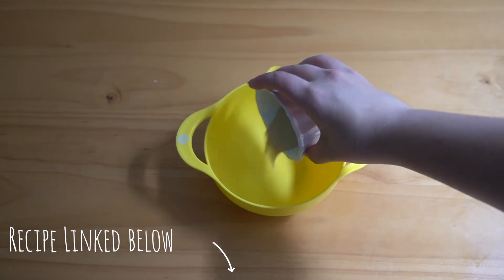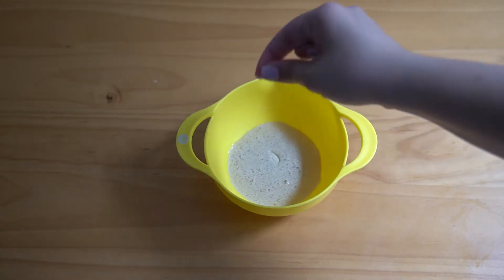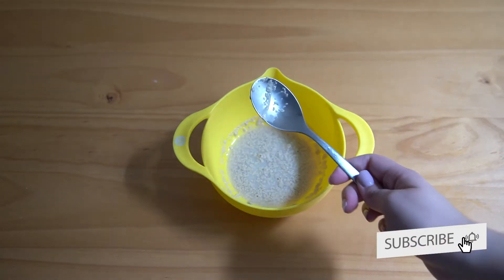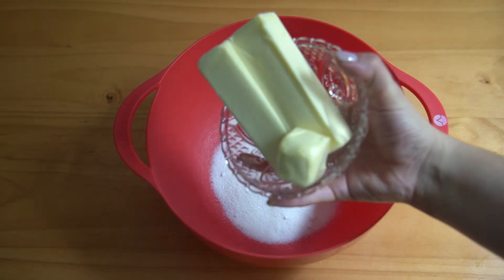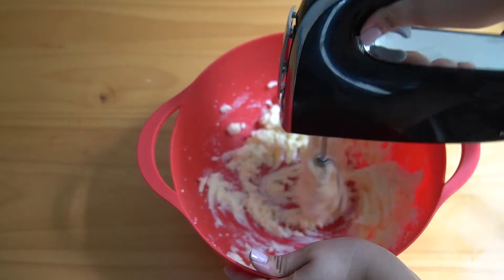We're going to start by taking our yeast and some warm water and we're gonna add that to a bowl with a pinch of salt and mix that together, and then we're just gonna go ahead and set that aside. In another bowl, we're going to take our sugar and our butter and we're going to cream those together — and don't hit the release button on your hand mixer.